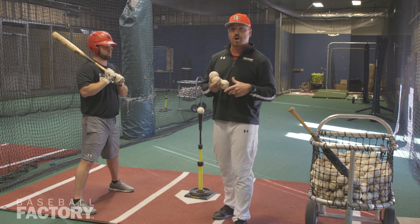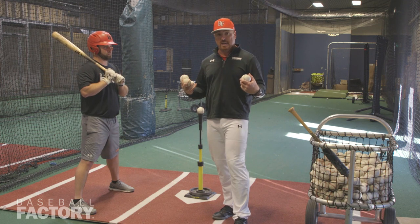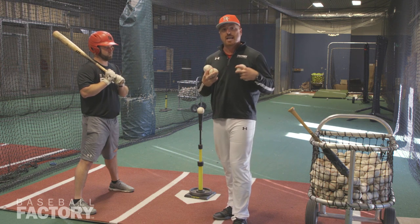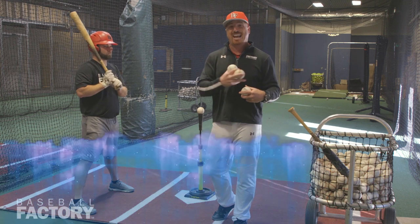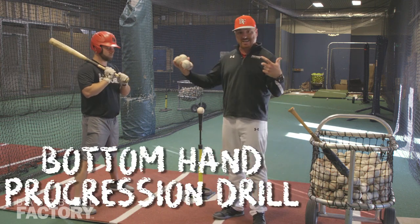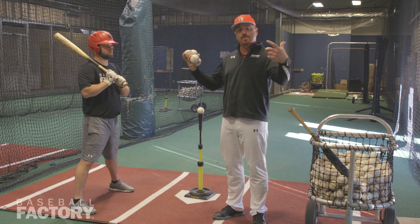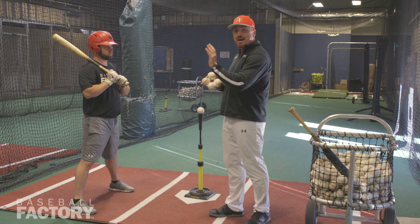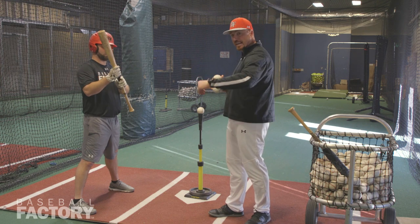Today we're going to focus on the bottom hand. We did an earlier series on the top hand — the hand that does the damage. Now we want to work on the bottom hand, the hand that takes us to the baseball. We understand that we have a dominant hand in the swing; we want to be able to balance out both, and in this drill the bottom hand will be emphasized on taking us through the ball.